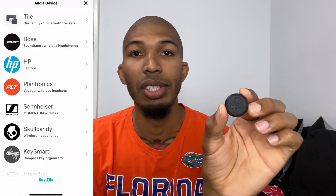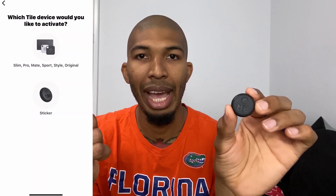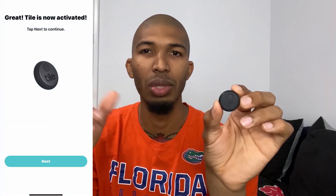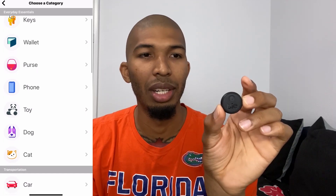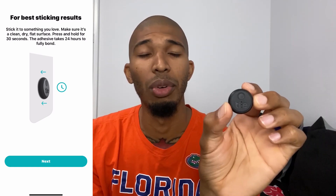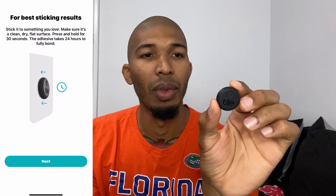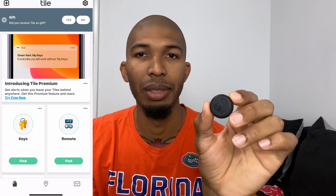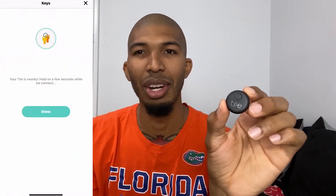The setup with these tiles is very simple and easy. You literally just open the app and press the button once or twice so it can Bluetooth connect. Then you pick what item you're pinning it on — like keys, whatever. If you have a four-pack with four different items, you choose which item each tile is pinned on. Then you just hit the Find button and this thing starts ringing — it's really loud for what it is. I'll have a demonstration of how loud it is later in the video.